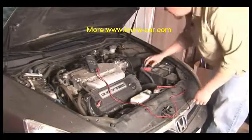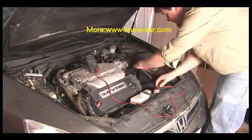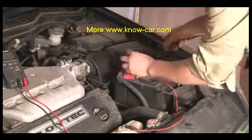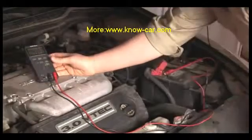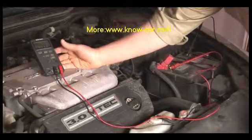The best way to test a voltage regulator is with a multimeter. You put your multimeter clamps directly on the battery terminals — red to positive and black to negative — and you set it to voltage. With the car off, you should have a little over 12 volts; that's a healthy battery.